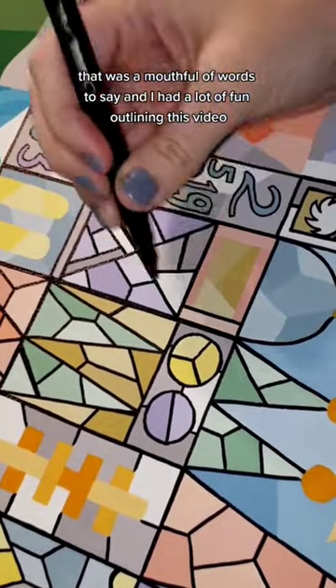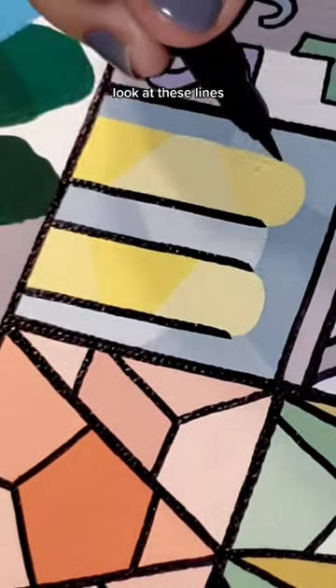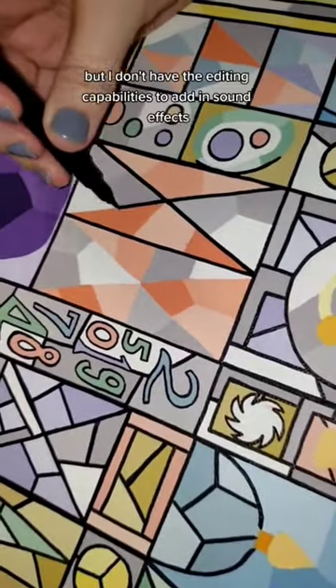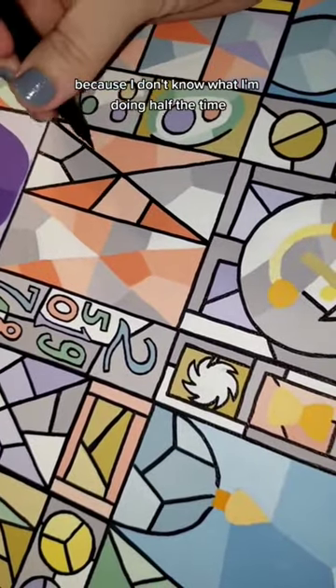That was a mouthful of words to say. And I had a lot of fun outlining this video. Like, look at this — look at these lines. Look at it. And then whoosh. Oh my god. Whoosh. I just — it needed a sound effect right there, but I don't have the editing capabilities to add in sound effects because I don't know what I'm doing half the time.